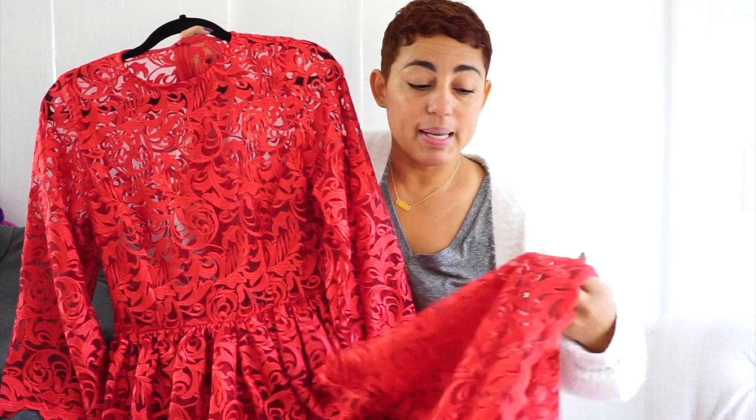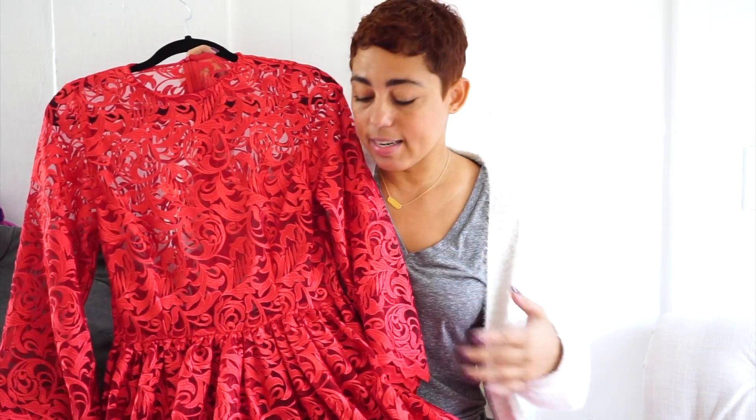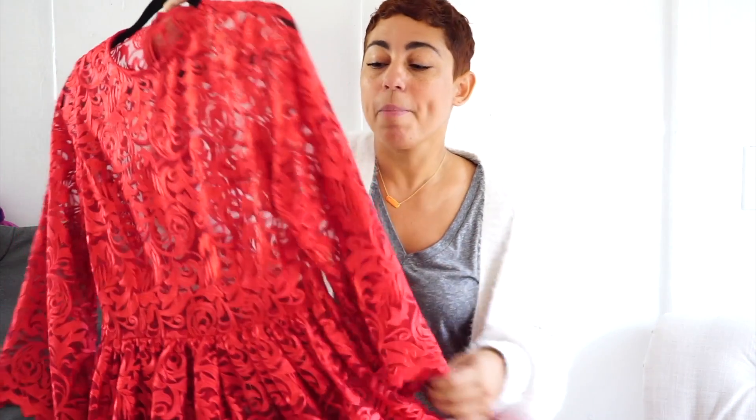This red lace dress was part of a PDF pattern for December. This one is completely lace with no lining — I made it this way because I wanted to be able to wear it with a nude slip underneath and not have to line it.